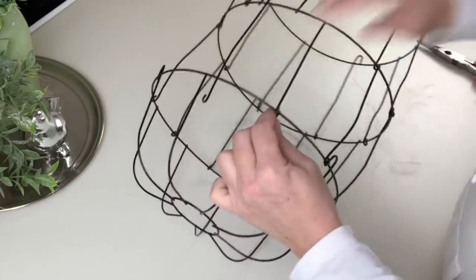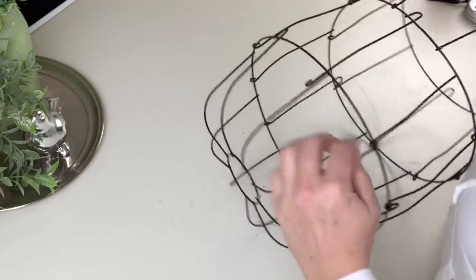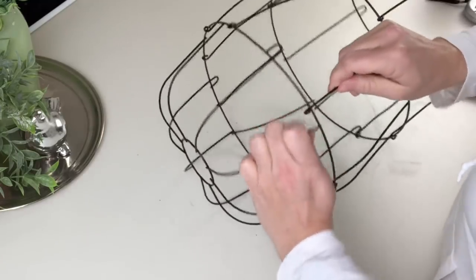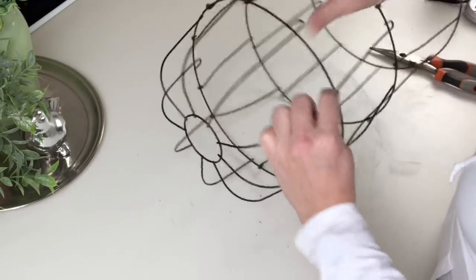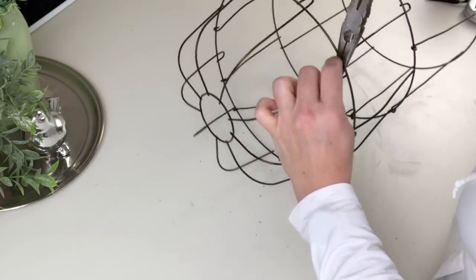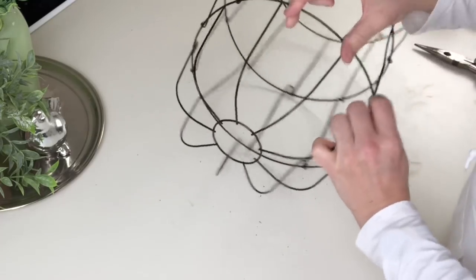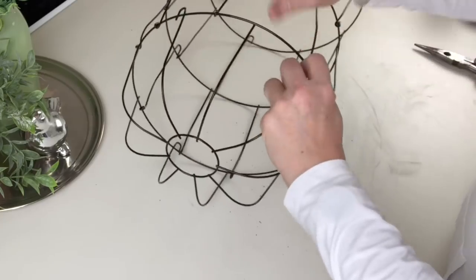Once you loop that piece over, just go back with your pliers and give it a really good pinch so it doesn't slide around. You'll know you've got a really good pinch when it stops sliding around. I did find I lost a little bit of paint on these just from pinching it over and over with my pliers, but I have a solution for that so stay tuned.